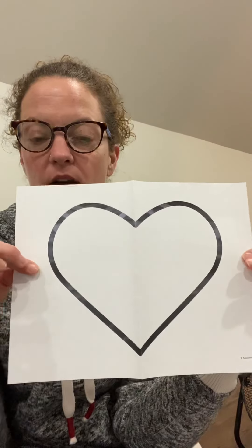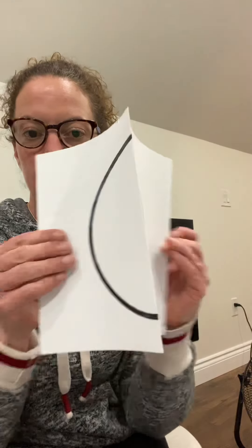And this one — what do you think the other side is going to look like? Let's see. Both sides are exactly the same. A couple more. This shape — the other side looks just the same. And the last one. Let's see — exactly the same.